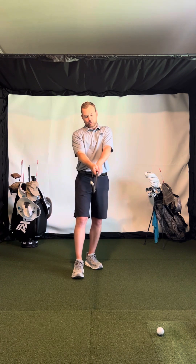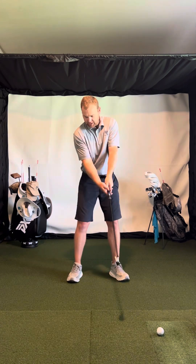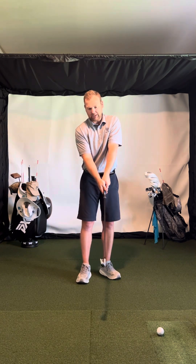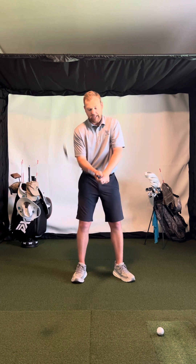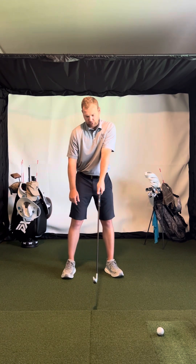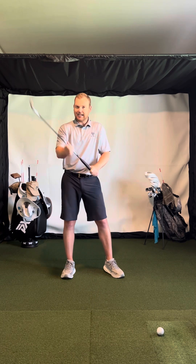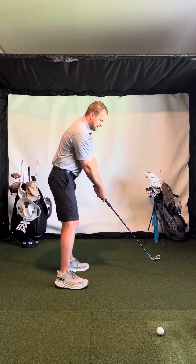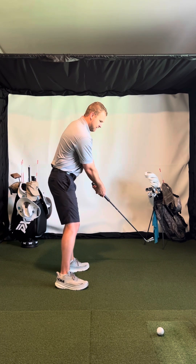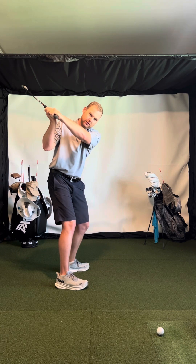The left arm rotates and the right arm folds. As that's happening, all you're going to do with the hands is the wrists just feel like they hinge up. Since the club is aligned with the lead arm, the club is kind of pointing to the lead side. When this hand comes in from underneath and the hands hinge, you can see that it kind of goes up towards the trail shoulder. As I'm rotating back, the arms are rotating and folding and the hands are hinging. That's what puts the club right on plane.